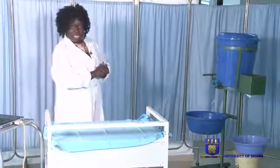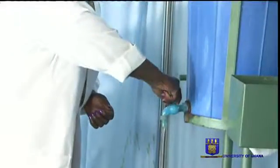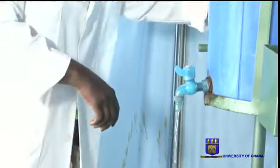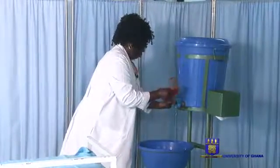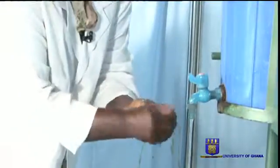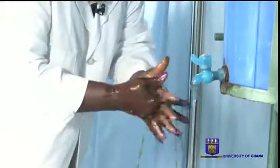I'm going to do a demonstration here so that you watch closely. First, I turn on the tap — a running tap. Now I wet my hands, take the liquid soap, enough, and then you rub, first rub, and then in between.